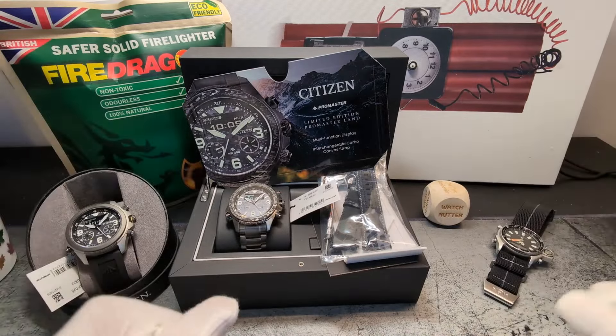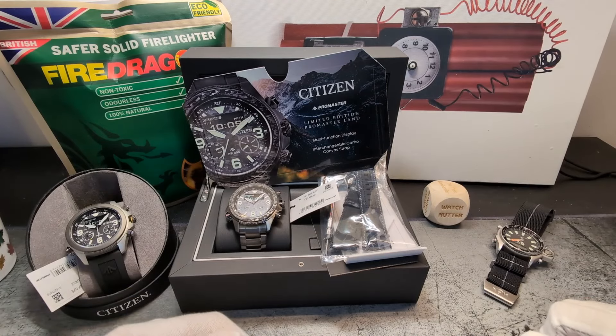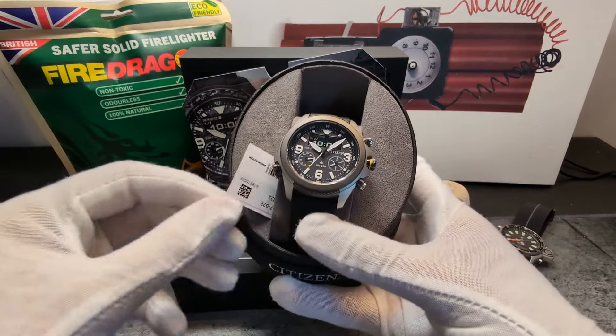Welcome back to the Time Bomb channel. Today we've got a watch review of the Citizen Promaster Land.